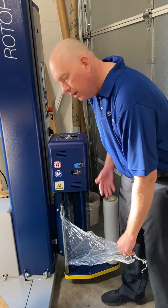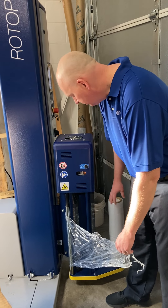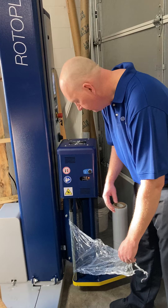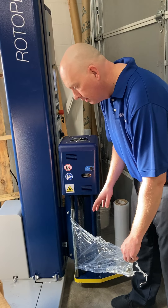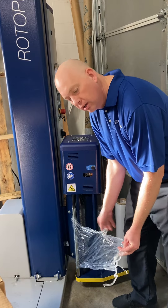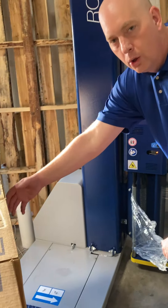The goal whenever you're putting the film roll on is you want to check for any nicks to make sure there are no nicks in the roll so nothing is going to be breaking when it goes through the film carriage. The other thing is you want to make sure that the cling side is to the inside, or touching the load that you're wrapping.